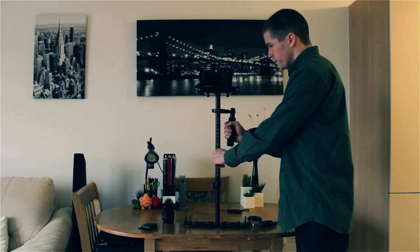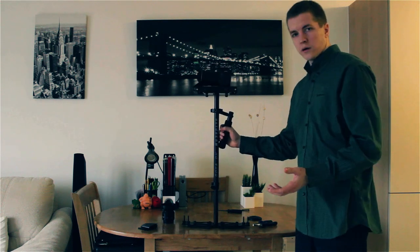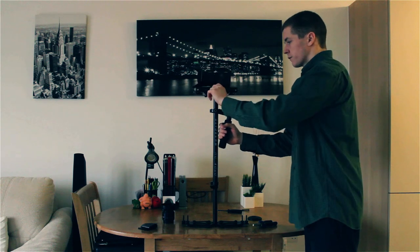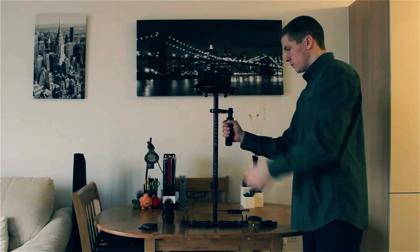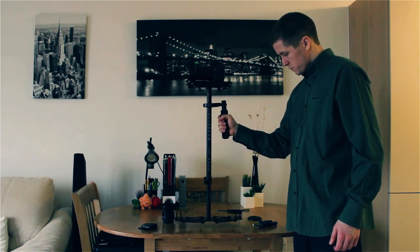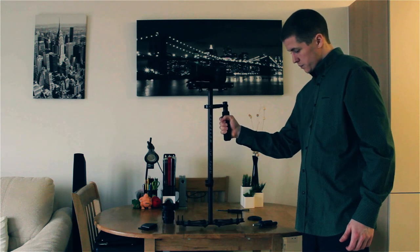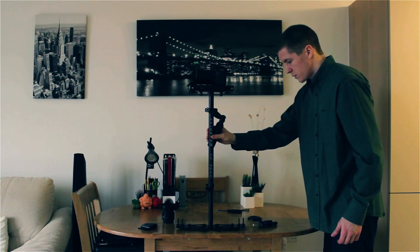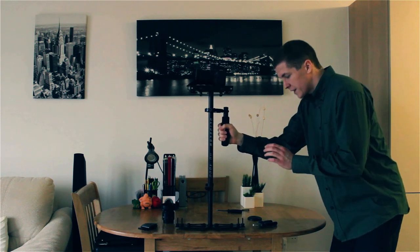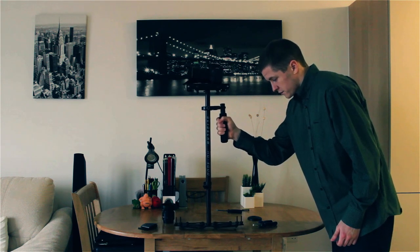Now you can see it's going off to the left. The way you want to work out which way it's going is you always go off the top — the top is going to the right, so we actually need to bring it back to the left, so we're going to turn this knob to the left. Now it's just going back, so we're going to move it forward. It's going to the left, so we just need to move it a bit to the right. That's fairly perfect.